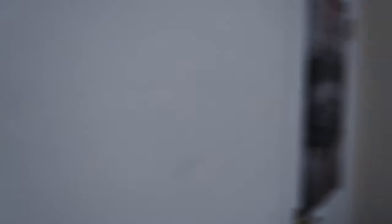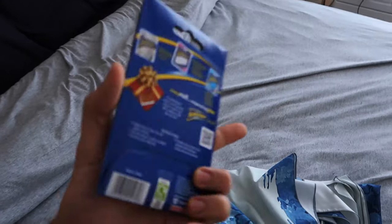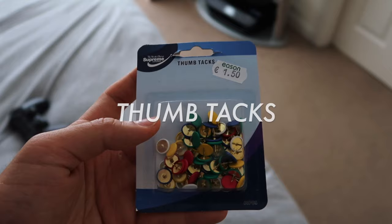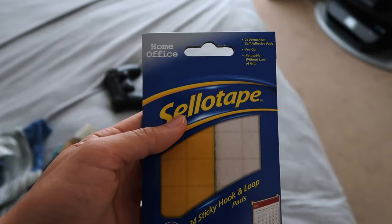This one here is a wooden wall and this one here is a concrete wall. For the wooden wall I'm gonna use the velcro, and I also got cello tape from Eason's, one of the bookstores here in Ireland. For the concrete wall I'm gonna use thumbtacks - it's only €1.50. The velcro is a bit more expensive; I thought it was only about €2 but I got it for €4 to €5.